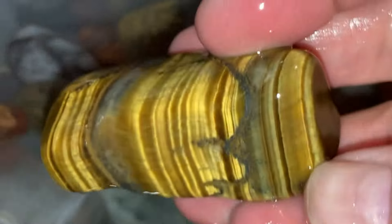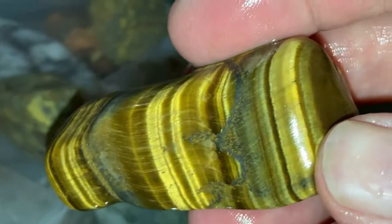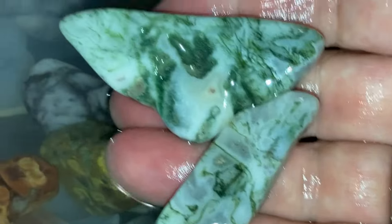Maybe see better now — look at that, it's showing up better now. That's a pretty piece of tiger's eye. Here's some more of the green tree agate. Anyway, we'll probably see these when they're done.